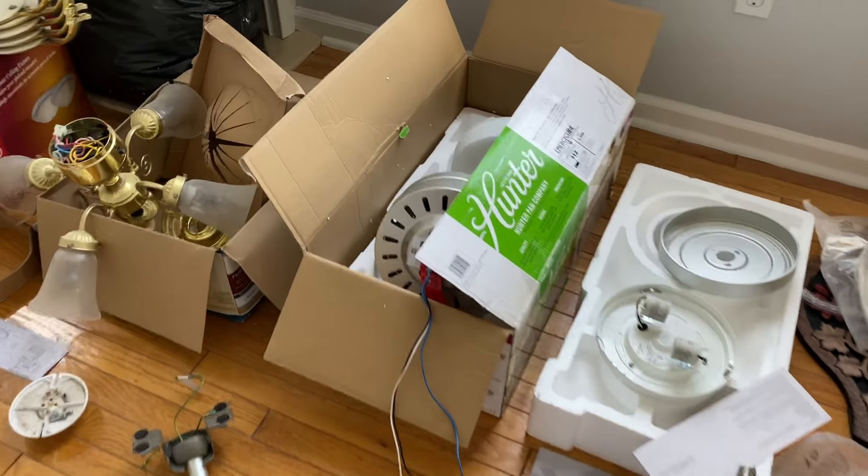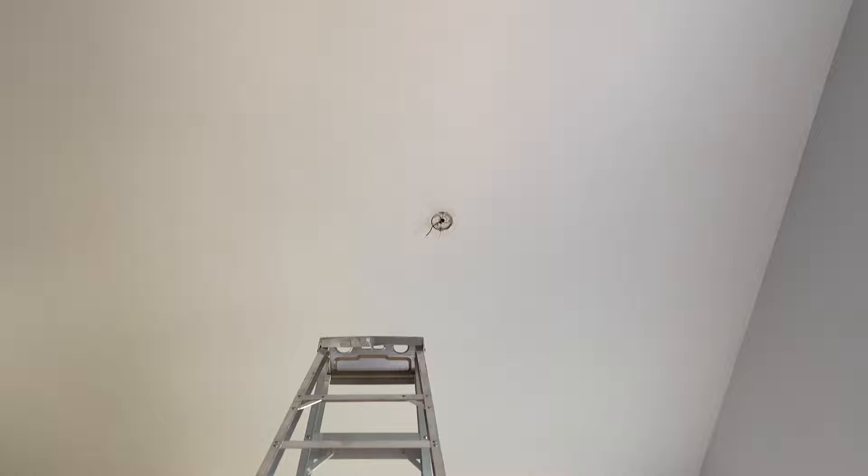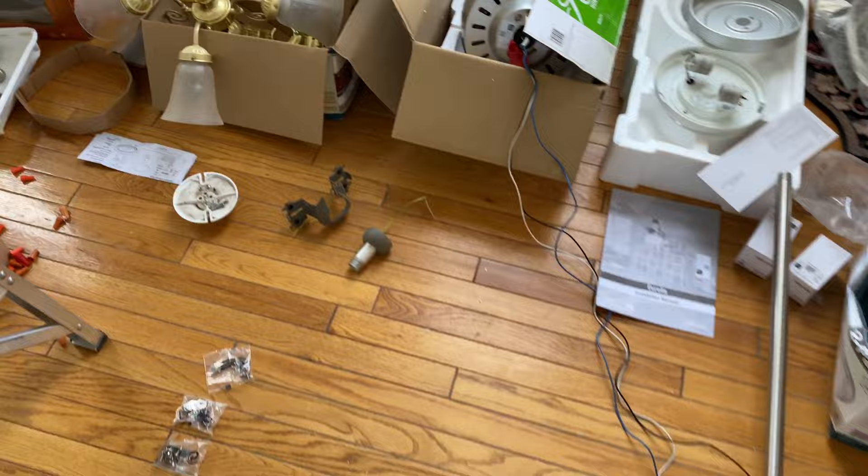Today I'm going to show you my Hunter ceiling fan installation, and I also bought a three-foot-long down rod, so I'm going to tell you how that mounts onto it. Just in case you don't already know, before you mount this bracket on your ceiling, make sure that your box is rated for a ceiling fan. You don't want to install it on one that's only designed for a light because that could come down — you don't want your fan to fall down. Let's get started.